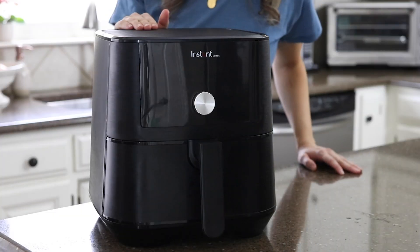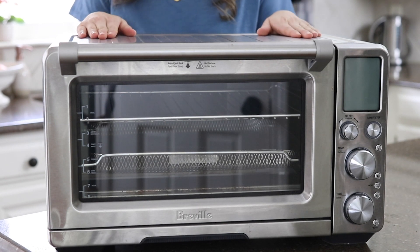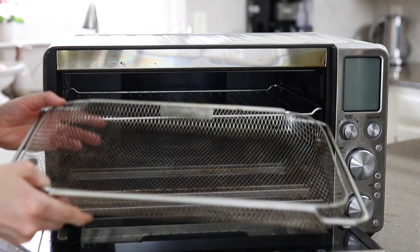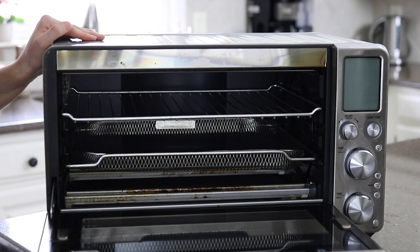I'm using a six quart basket style air fryer today, but you can also make these in a convection style oven when you use a wire tray that allows for even crisping. I think the french fries made in the basket style air fryer turn out a little crispier, but they're still delicious either way.